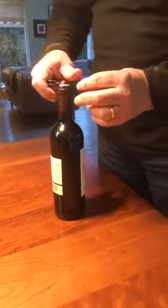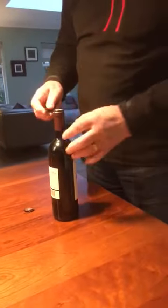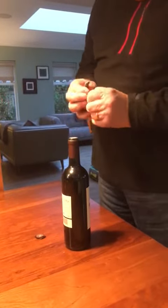This exercise starts with a nice twisting motion and gripping motion. This is good for the forearms. And then we progress from that.